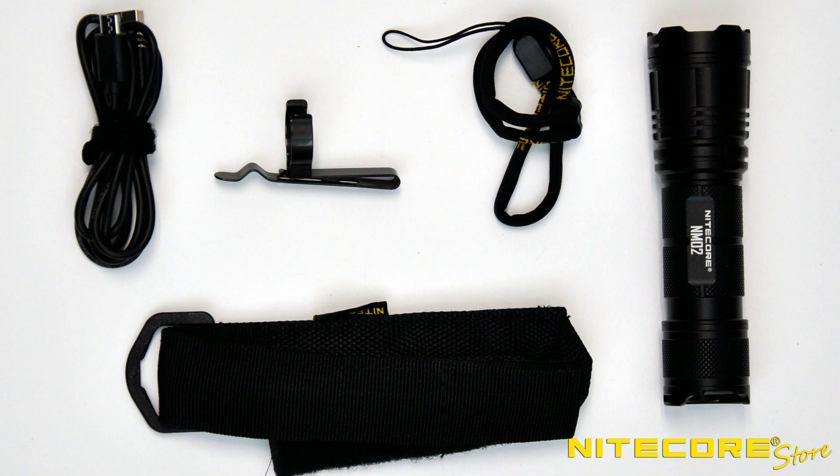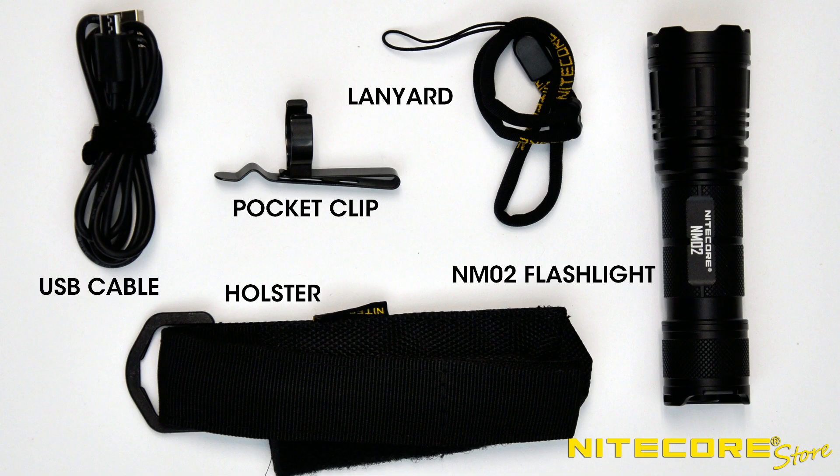Out of the box, the NM02 comes with the flashlight, a removable pocket clip, holster, lanyard, and USB charging cable.